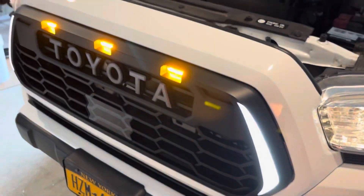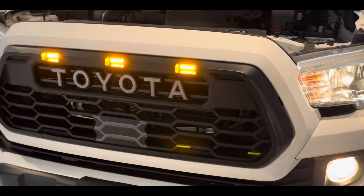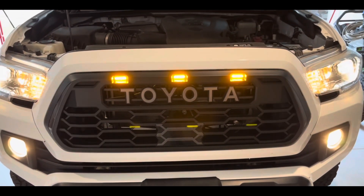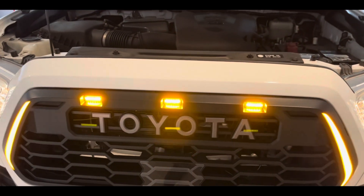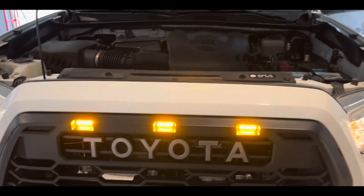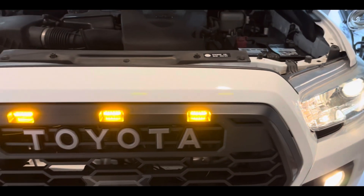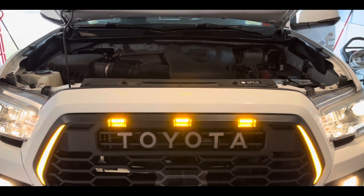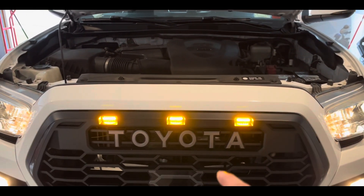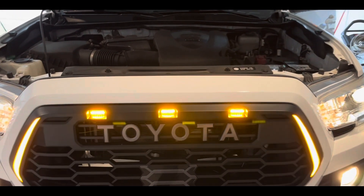Let me go ahead and turn on the hazard lights and blinkers to show everything working — there you go. Those are the yellow blinkers, and they're working. If you guys have any questions or need some help, drop a comment below. I'm also going to share this video with other YouTubers who have the same grille so they can see how to set these up properly.